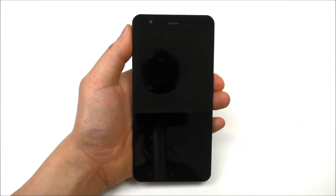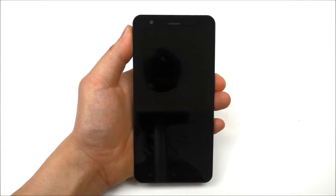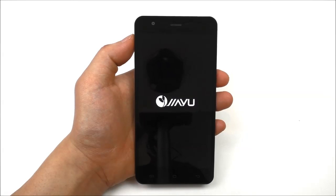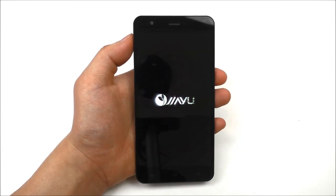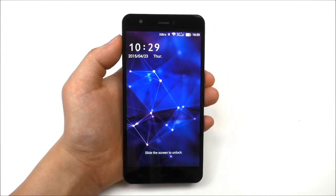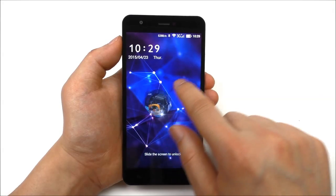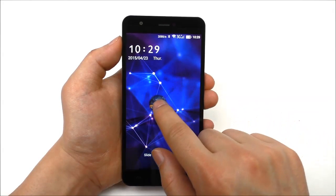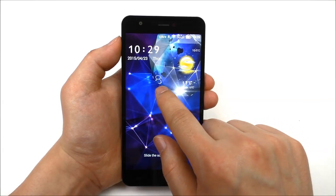Now turning on the device, we see the Jayu logo and notice the screen is really black in the background. There's a small animation from Jayu. On the lock screen, the phone supports different custom lock screens and themes. I'm using the diamond style lock screen — also known from LG — and it looks really nice.